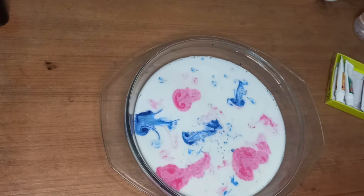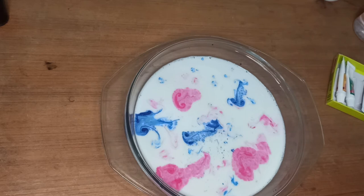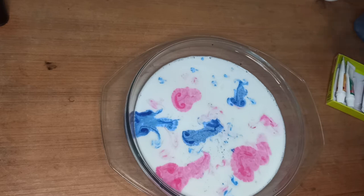I need some bright color, so for that I am using yellow. Let me clean my spoon first, then pour some yellow in.